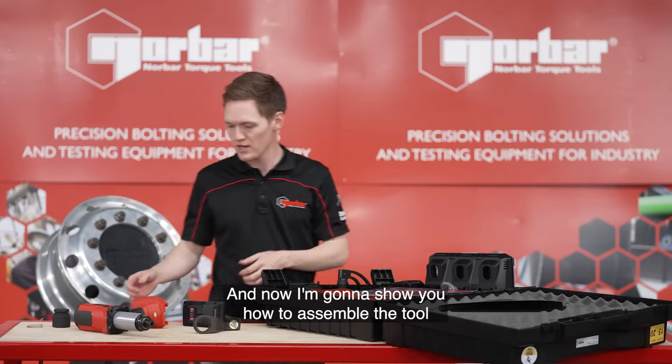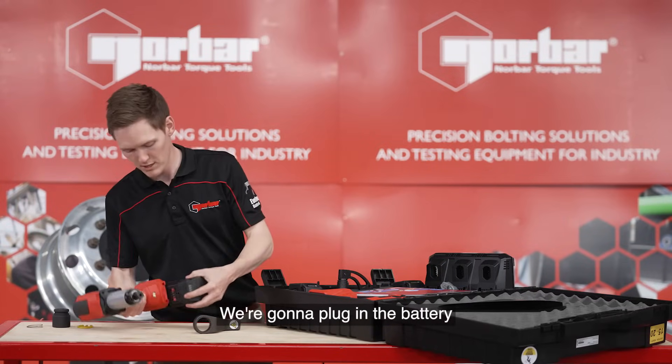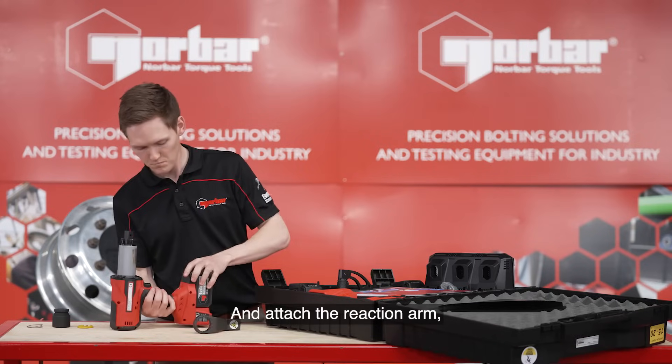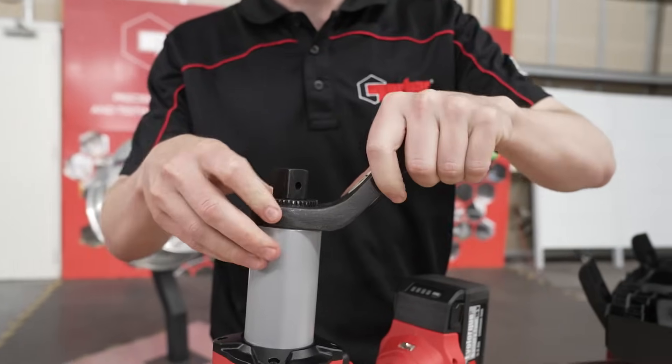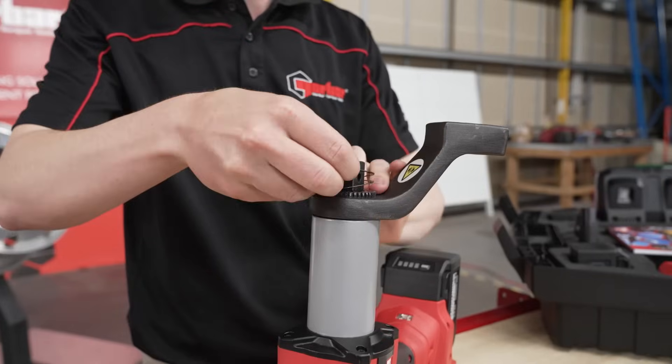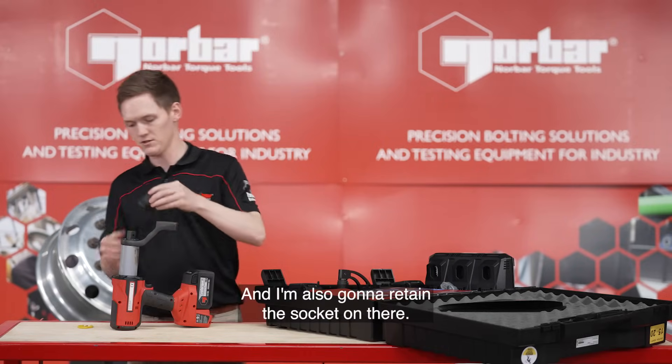Now I'm going to show you how to assemble the tool using this EBT 800. We're going to plug in the battery and attach the reaction arm, retaining with the circlip, and I'm also going to retain the socket on there.